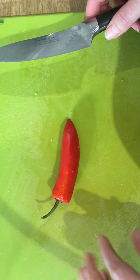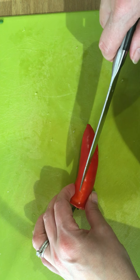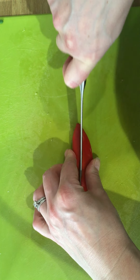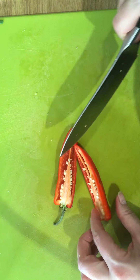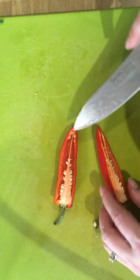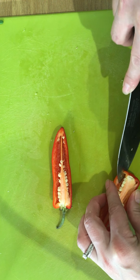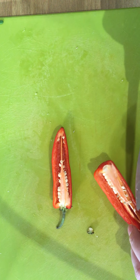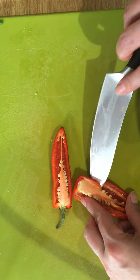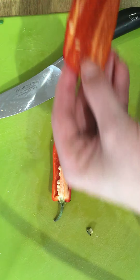When preparing a chilli you always need to be very careful to remove the seeds. If you chop your chilli in half using your bridge hold, the oil on the inside of the chilli is where the spice can be kept. If oil gets onto your fingers, that will then need to be removed with soap and water, otherwise if you touch your nose or your mouth that will burn.